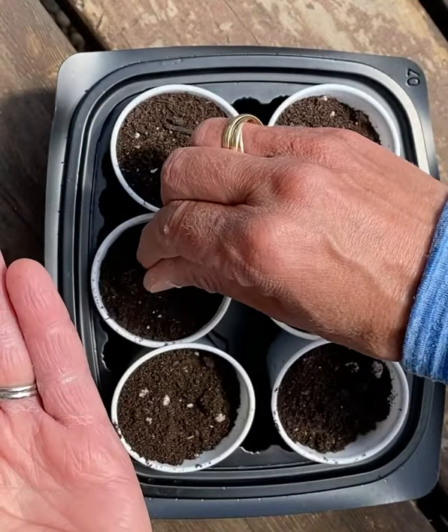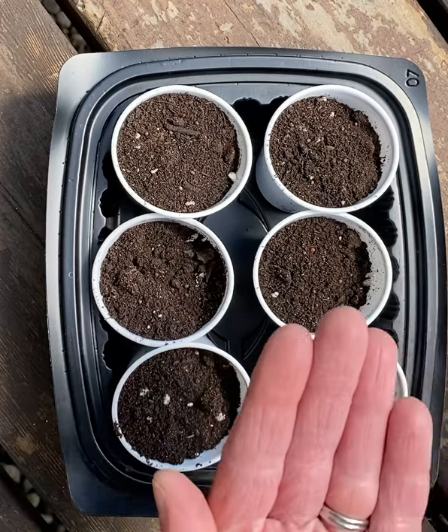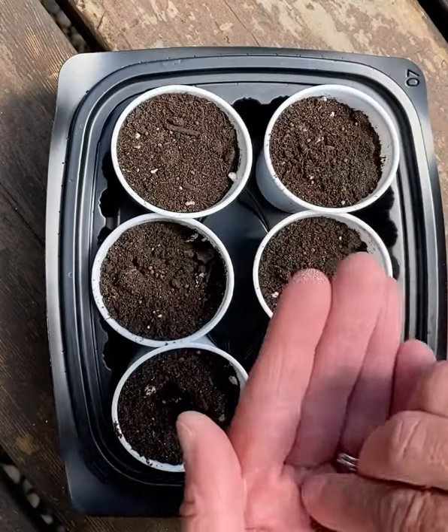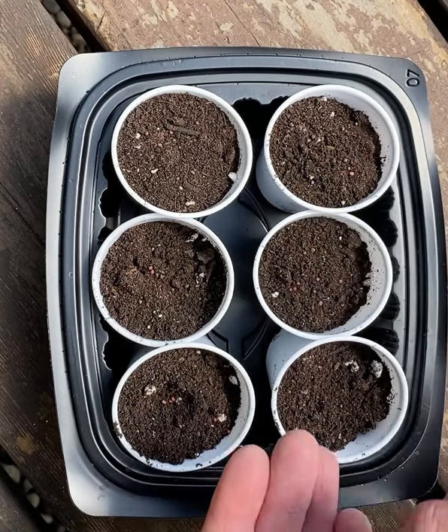We just drop them in and then we're going to cover them. This one doesn't have enough seeds, so I'm going to sprinkle a few extra seeds. Try to space them out so they're not on top of each other, because it's hard for them to grow without space.